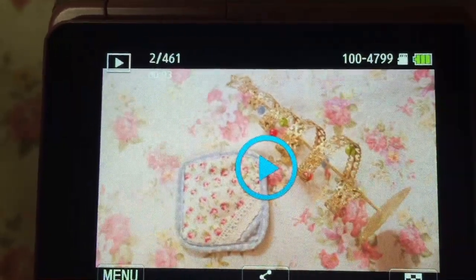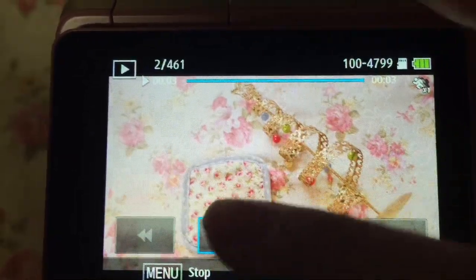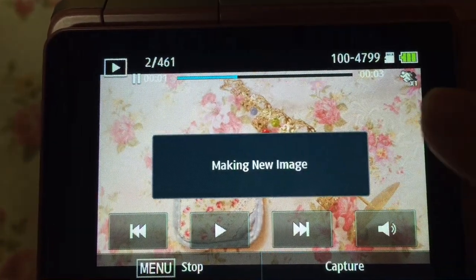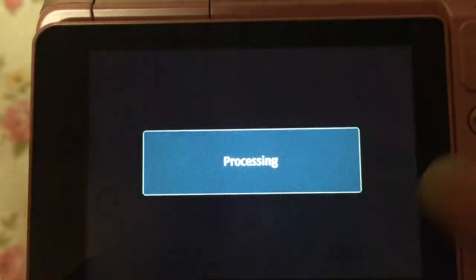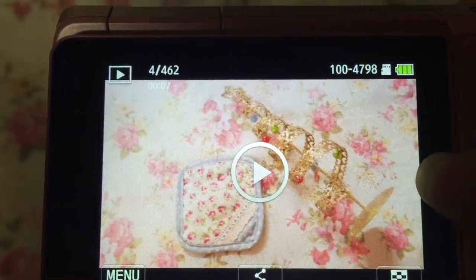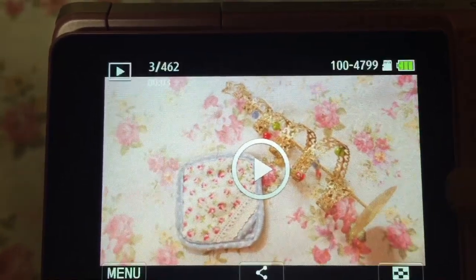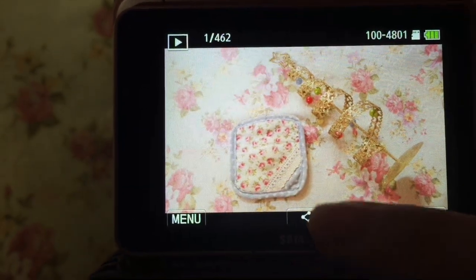Another feature I really liked on this camera is being able to go back to the videos you recorded and save photos from it — like take screenshots. Here I'm playing the video, I click pause and capture, and it saved a photo. It's great for making step-by-step photo tutorials for your blog. Before, when I was recording, I had to stop a lot to take photos and that was really a big pain.